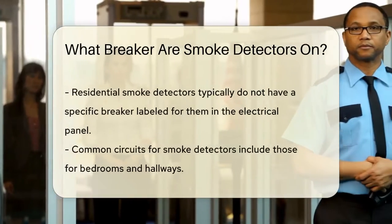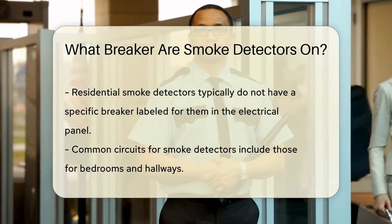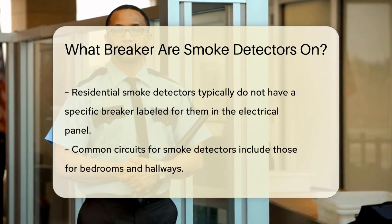According to the National Fire Alarm Code, NFPA 72, smoke detectors can be connected to either a dedicated branch circuit or an unswitched portion of a branch circuit that is also used for power and lighting.